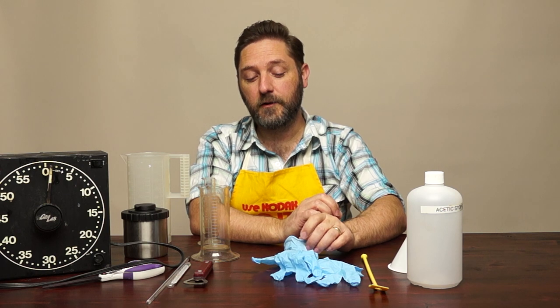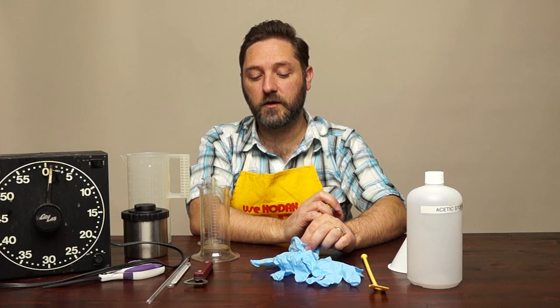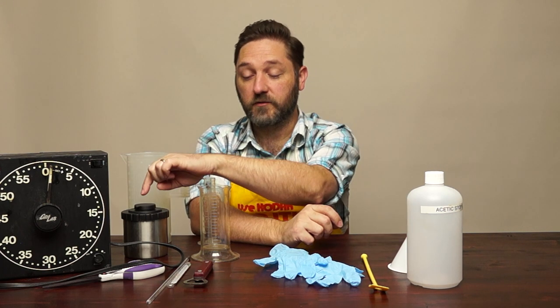If you're going to do something more toxic — like toning a print or using older developer formulas like pyro or amidol — then you definitely want to wear gloves because those are toxic and can soak through the skin. Also make sure you pick up the non-powdered variety. I made that mistake once and handled sheet film with a powdered glove, turning my negatives a nice smooth frosted white that did not print very well.